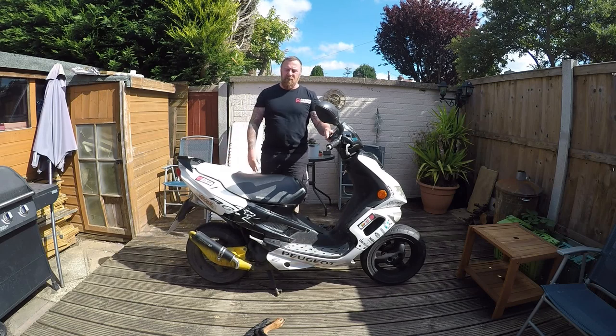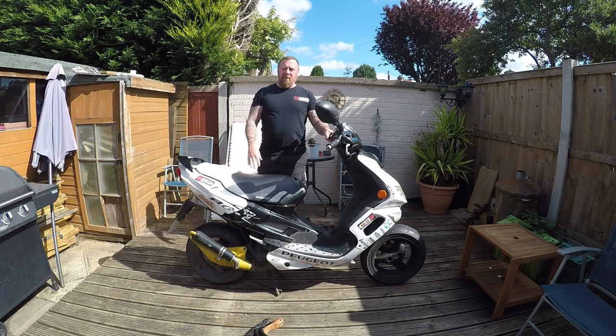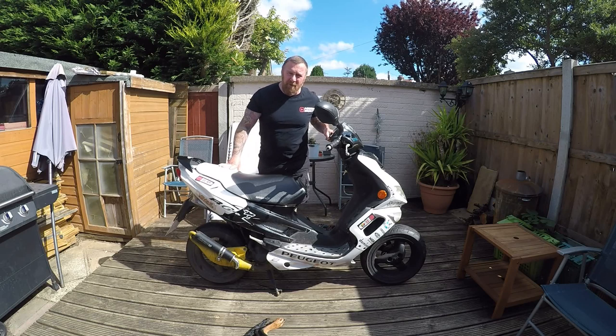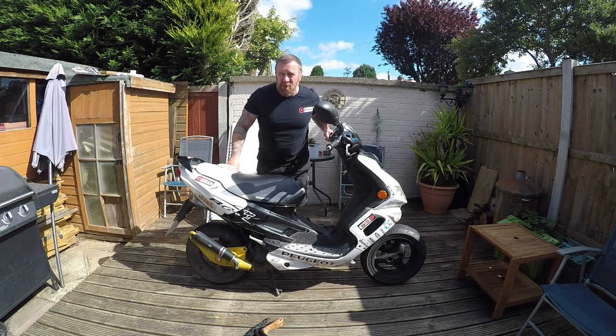Mark Savage here, welcome to my channel. Speedfight moped time. For my YouTubers that don't particularly like mopeds, just skip these next couple of four videos, but please stay with me. For YouTubers who do love me doing mopeds, this is going to be a nice little treat for you.